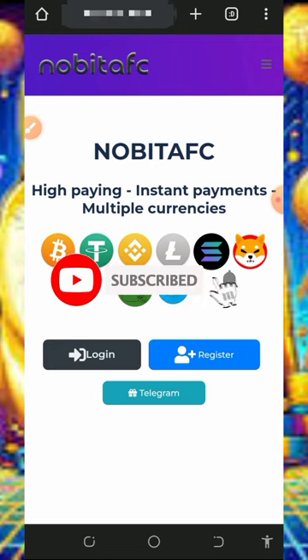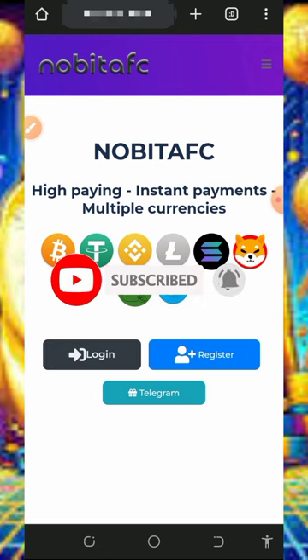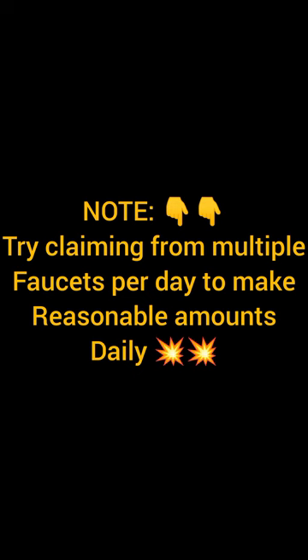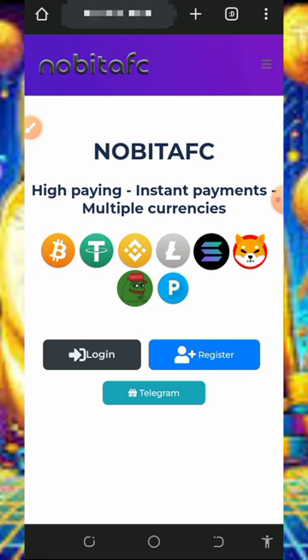If this is your first time visiting our YouTube channel, please consider subscribing and turn on notifications to get notified every day we drop a new video. Also, don't forget to join our Telegram channel so that whenever we drop a new video link you can get notified instantly.